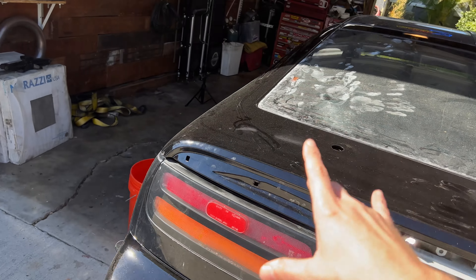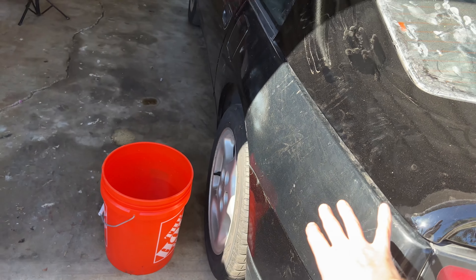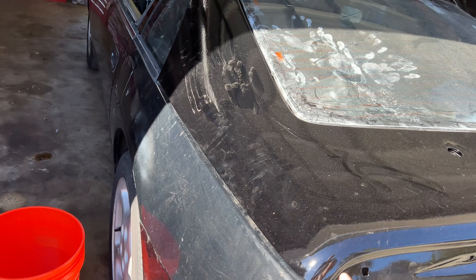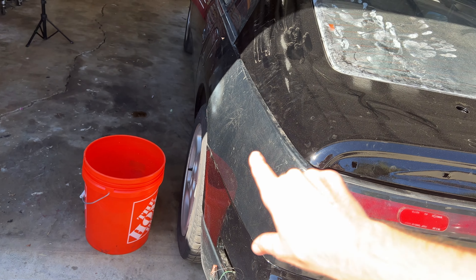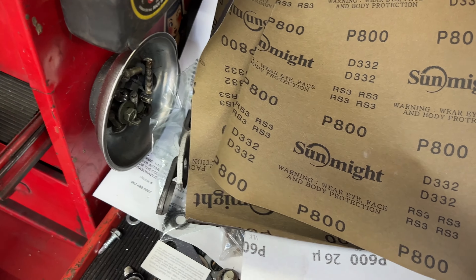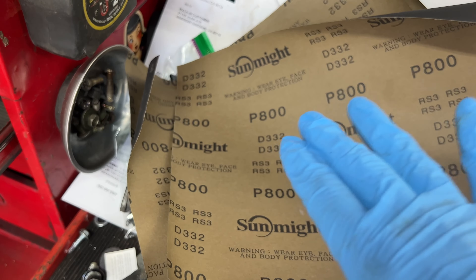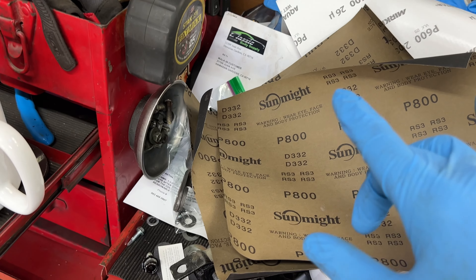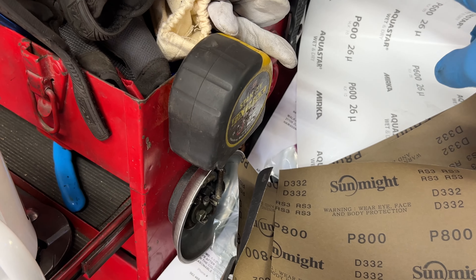This is my very first time doing anything like this, so it's going to be a learning experience. I'm also going to polish the original body to hopefully get the color closer to a match, because it's gotten so faded and oxidized over the years it's almost like a gray. For sandpaper, I did some research — it seems like everybody uses a different grit, ranging from maybe 500 or 600 all the way up to 1500 or 2000. The guy at the paint store recommended 600 and 800.